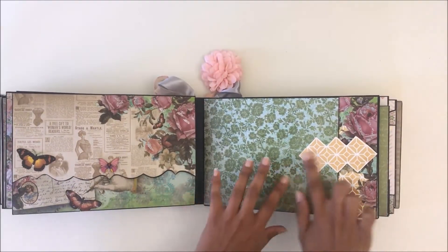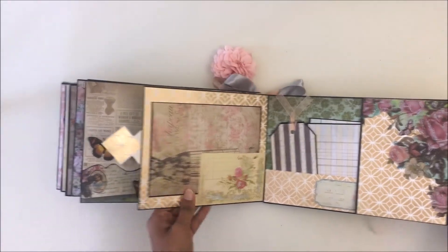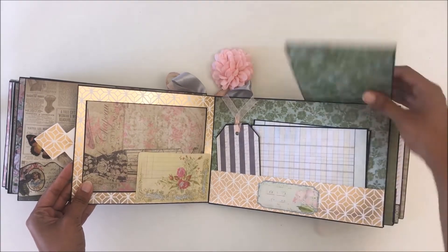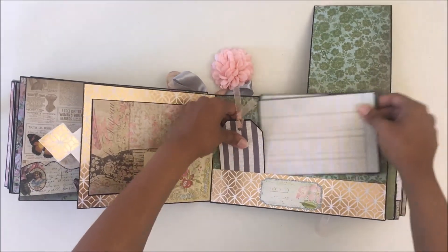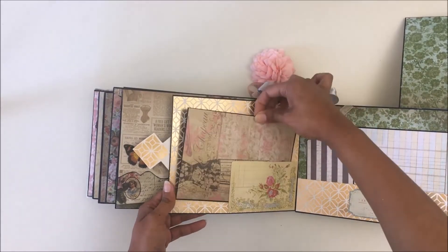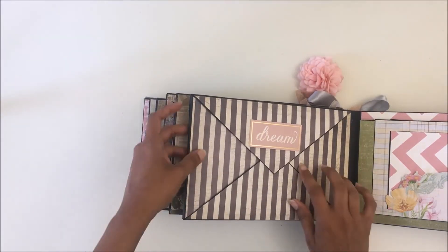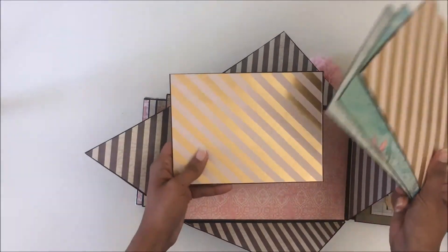For the next page, this opens up with some glitter added for decoration, and that opens up to reveal more photo mats and a tag. There's another pocket with a photo mat. The next page is very simple but very beautiful — it opens up to reveal a lot of different kinds of photo mats.